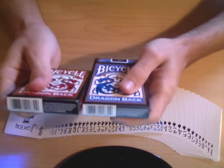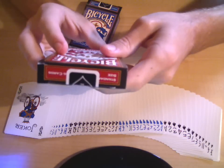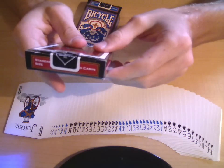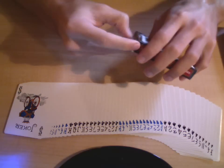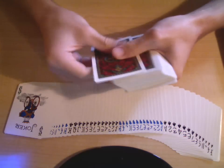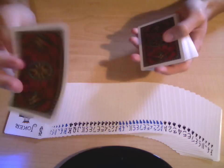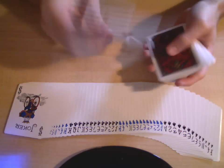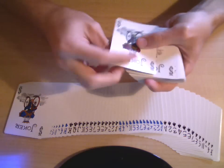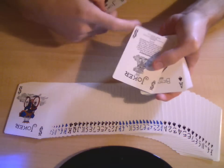The bottom is the same — the barcode and information about it — and then it says standard size playing cards. When you take it out there's another double backer, which I already said I'm really happy about, and the little advertisement card. The joker is the same as the blue Dragonback only with red clothes instead of blue clothes, and you've got the guarantee joker.